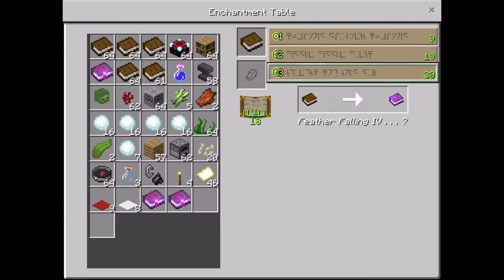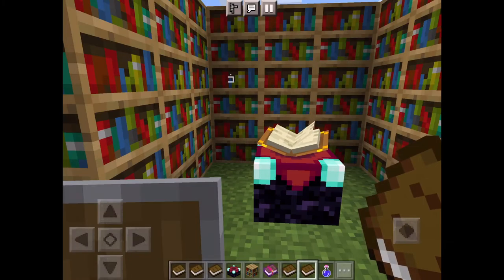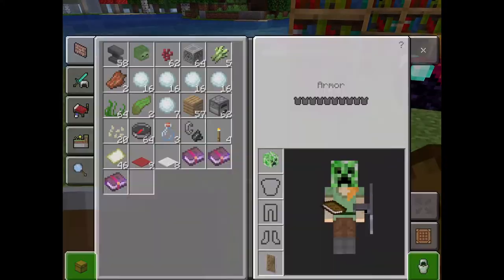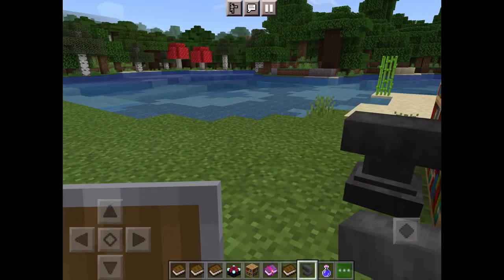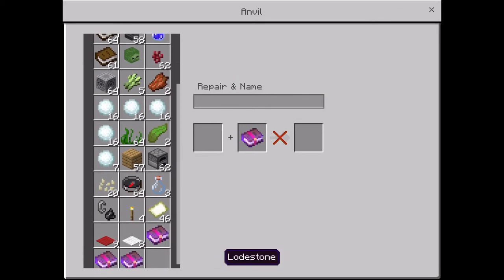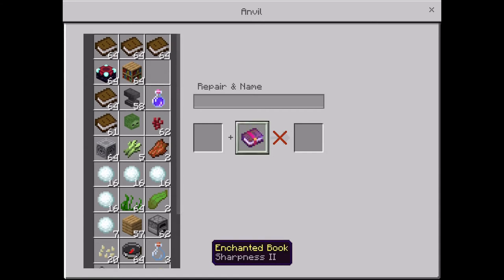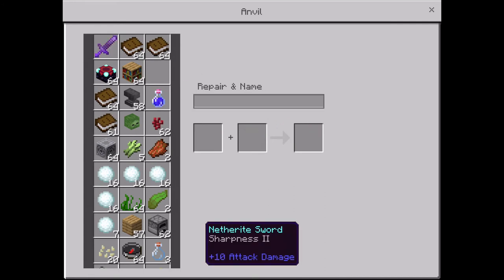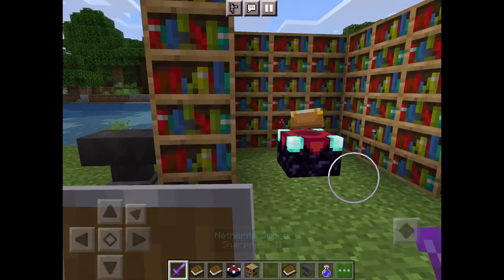It is a lot of levels, I won't lie, but it gets you a lot of good stuff. If you have all these books and don't know what to do, I might as well help you with that too. If you have an anvil, put your book and your weapon or armor on the anvil — put the weapon in there — and that's how you use an enchantment table.